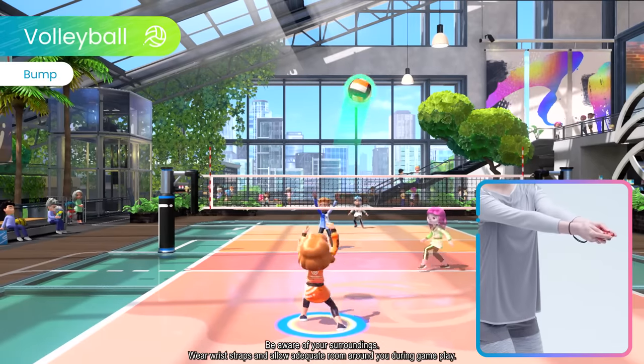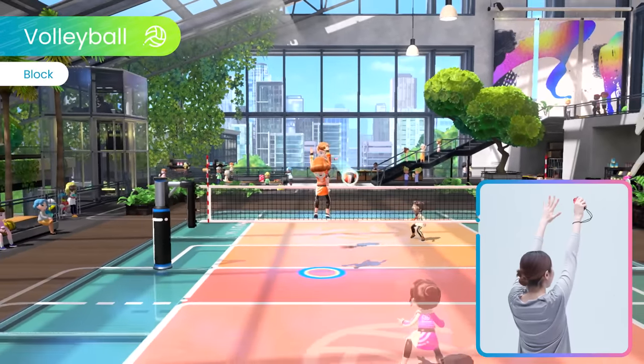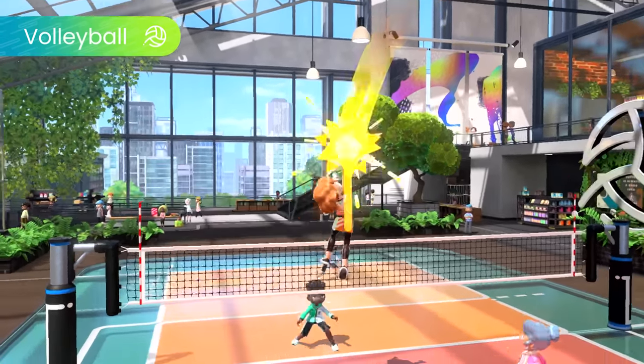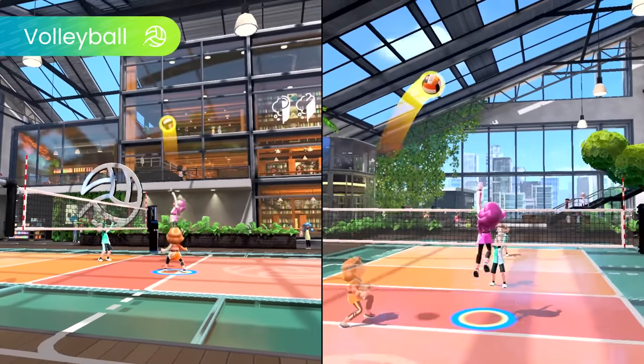Surf, bump, set, spike, and block in volleyball, all while using intuitive motion controls with the Joy-Con controller. Teamwork makes the dream work — with good timing, you can release a supercharged spike.